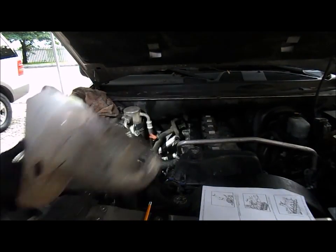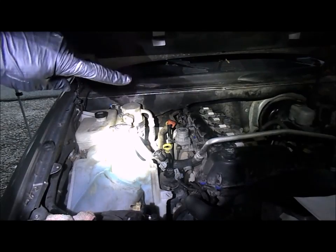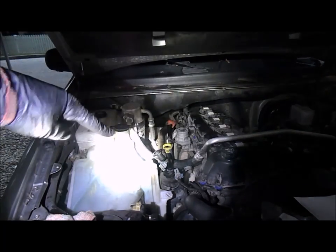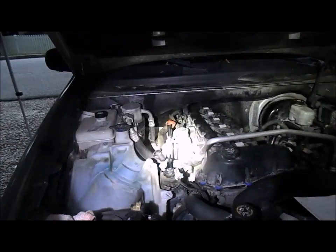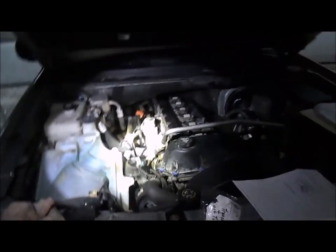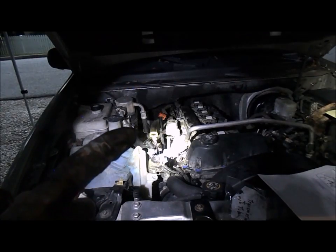We've got the exhaust pipe back on and now we're installing the heat shield. It's been a little dark, but I've also installed the air intake valve and put that back on, along with a little red-handled transmission bracket at the back. I've bolted the shield in place. Making progress. Next I'll bolt up the oil dipstick - the yellow handle right there.